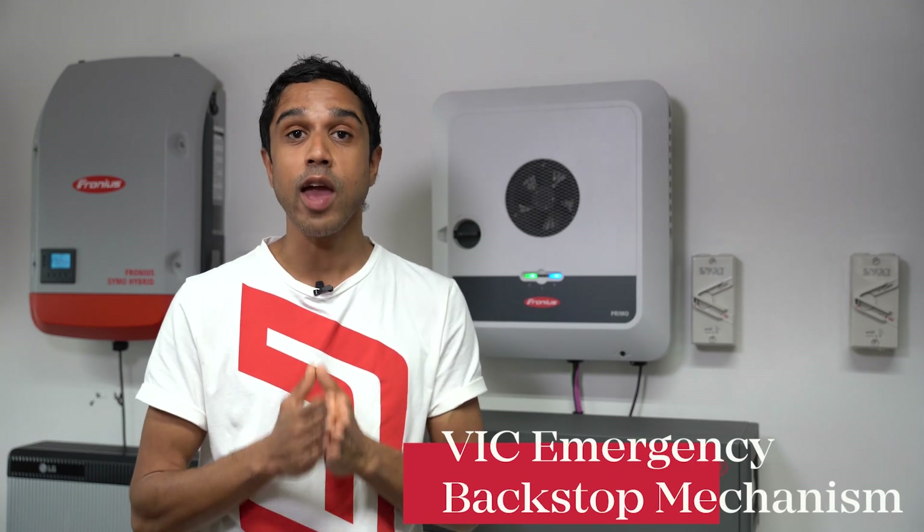Hey everyone, today I'm going to show you how to configure settings on a Fronius inverter to comply with the Victorian Emergency Backstop Mechanism.